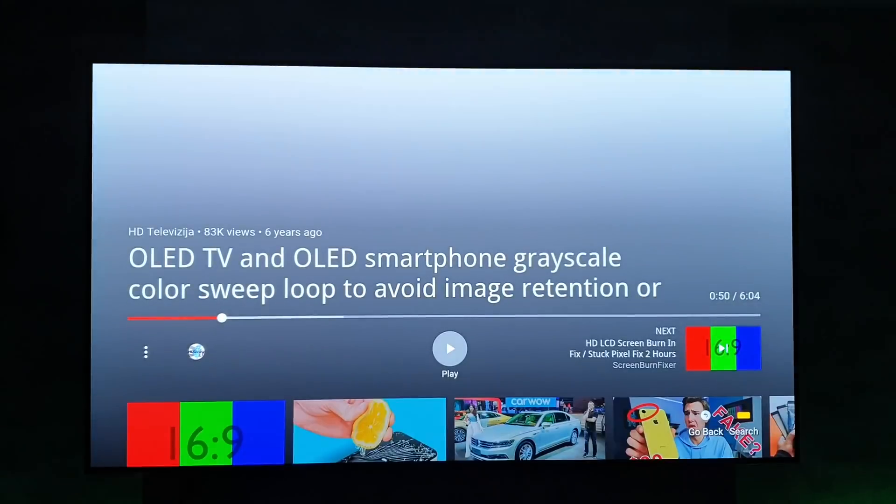So far it looks pretty good. I'll just pause it there on what looks like to me a pretty white screen — it's coming across slightly different on the camera, but I think that's just the camera itself. All looks good to me, I can't see anything there whatsoever.